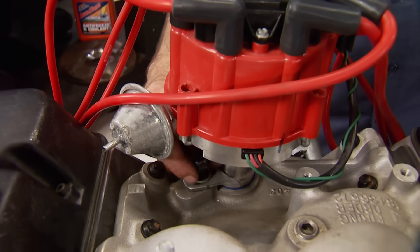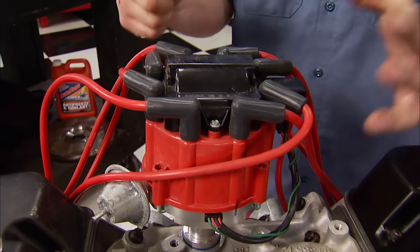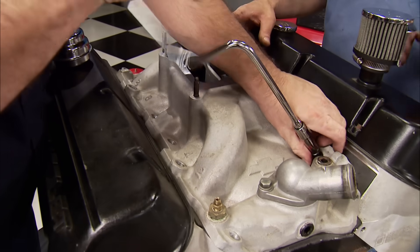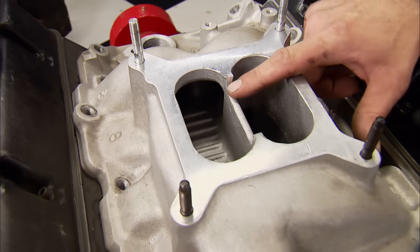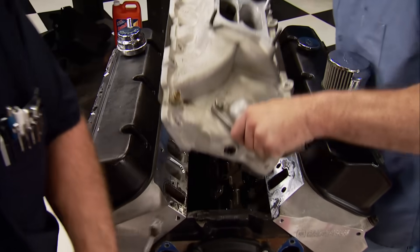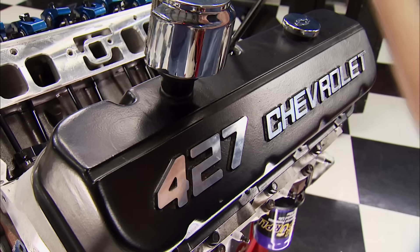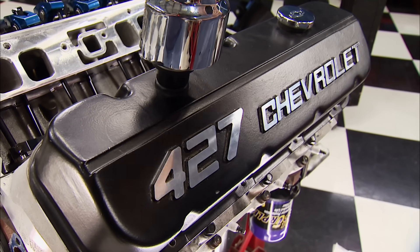The distributor is an HEI, which is a one-wire hookup. This thing has a really large cap, but it eliminates the need for an ignition box or external coil. Chevy equips this engine with a dual-plane aluminum intake manifold set up for a 4150 flange. They also cast a half-inch relief here in the manifold's divider, and that allows the carburetor to see signal from all eight cylinders. The valve covers have a tall profile to clear roller valve train, and the factory script is proof positive this is our Stealth 427 project.